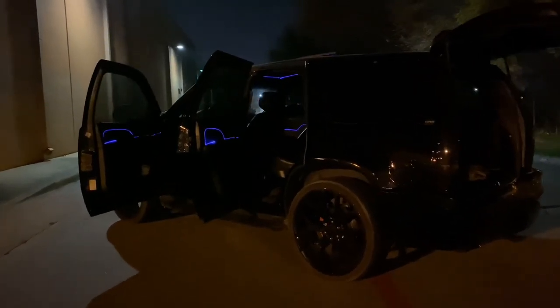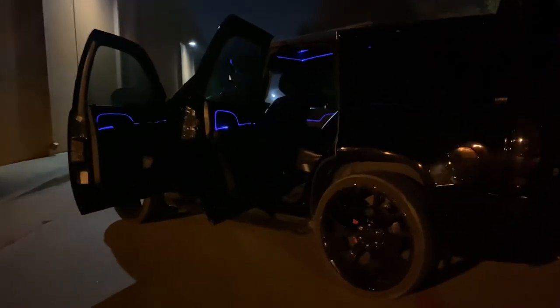All right, y'all — it's nighttime. I told y'all I would come out here when it got nighttime and turn these suckers on, so that's what I'm going to do. I'm jumping straight to it, I'm not going to hold y'all back. So without further ado, here it is — let's get it.